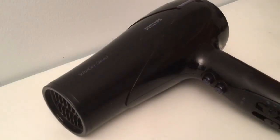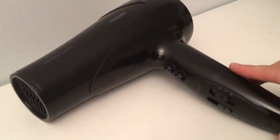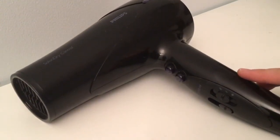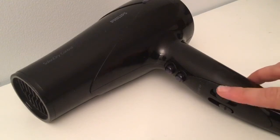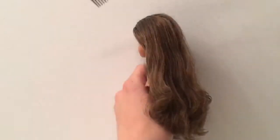My method involves heat from a blow dryer. This one has a setting for cold air and a setting for medium heat. With heat involved there is always a chance of damaging your doll's hair, so if you decide to follow along, do it at your own risk.